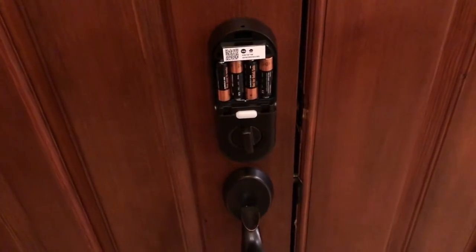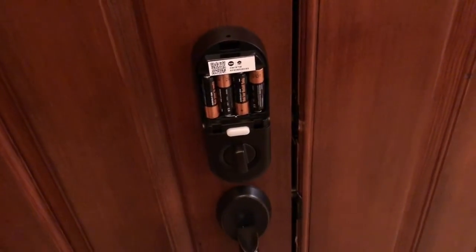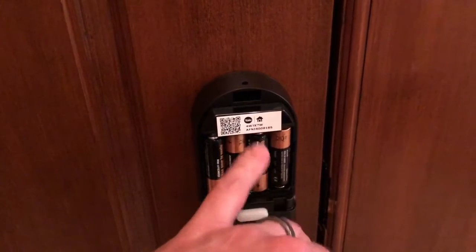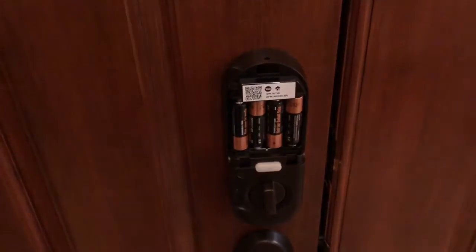When I went to add the device to Nest, there was no indication of where the code was. You've got to pop this open - you can scan that code or enter this nine-digit code here. That's the way to do it.